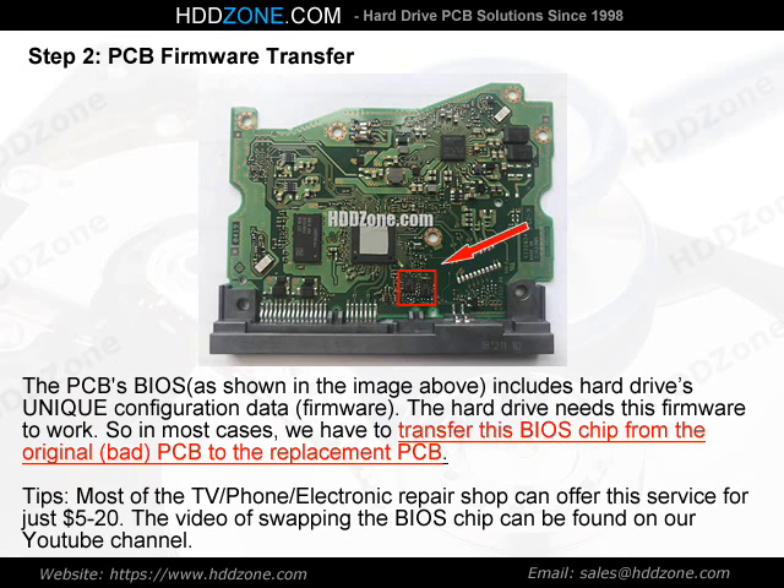Tips: Most TV, phone, and electronic repair shops can offer this service for just $5–20. The video of swapping the BIOS chip can be found on our YouTube channel.